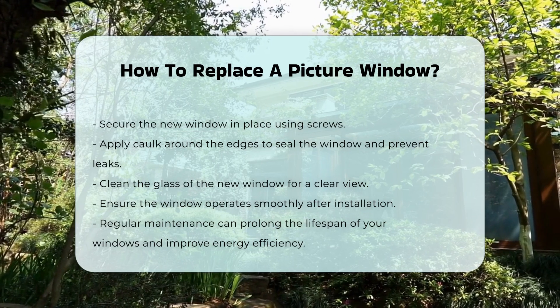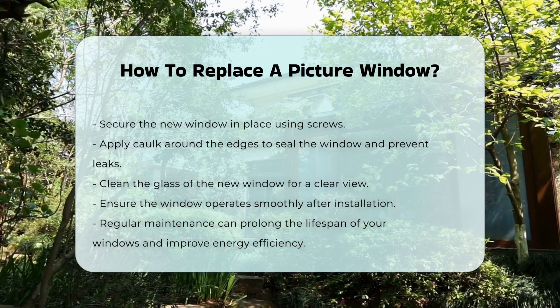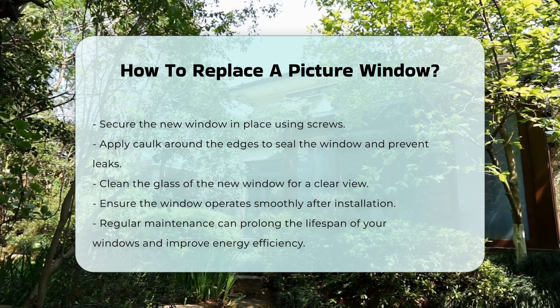Finally, clean the glass and ensure that the window operates smoothly. Regular maintenance of your windows can prolong their lifespan and improve energy efficiency.